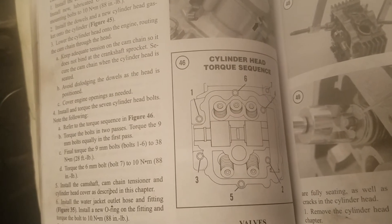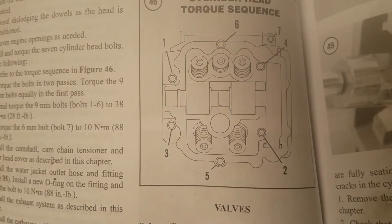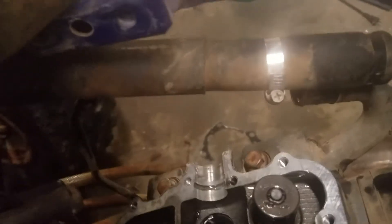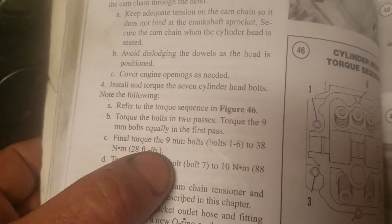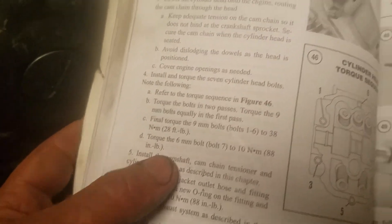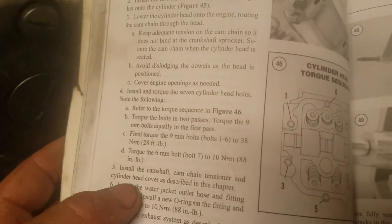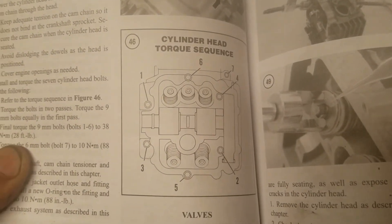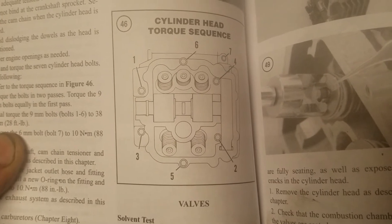Then you have your cylinder head bolts — there are six of them, well seven but technically six. You've got one, two, three, four, and then you've got the two that are underneath: five and six that go there. Those are to be torqued to 28 foot-pounds. The smaller ones which are just on top are 88 inch pounds again. So 28 foot-pounds torqued in this sequence: one, two, three, four, five, six, and seven.